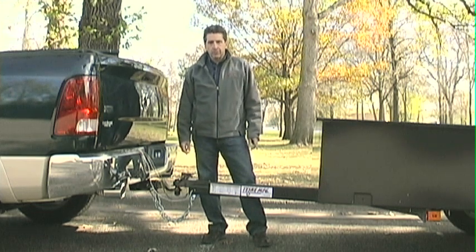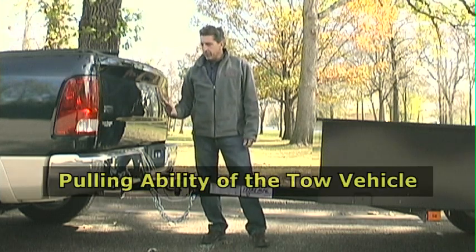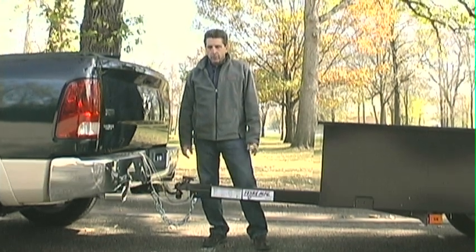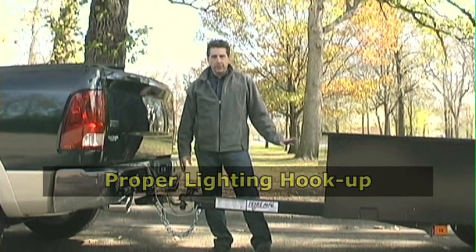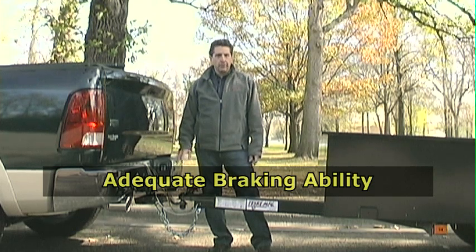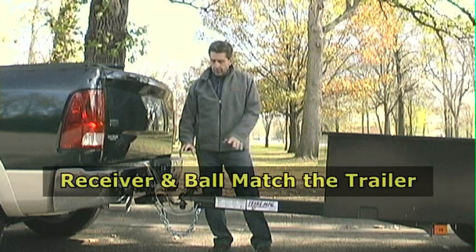First, there are a few assumptions we have made based on your ability to tow a trailer. One, that the tow vehicle has the capacity and ability to tow a trailer with or without a load. Two, that there is a proper lighting hookup so that the trailer lights will function. Three, that the brakes on the tow vehicle will be adequate to stop both the vehicle and the trailer under load. And finally, that your receiver and ball hookup match with the trailer.